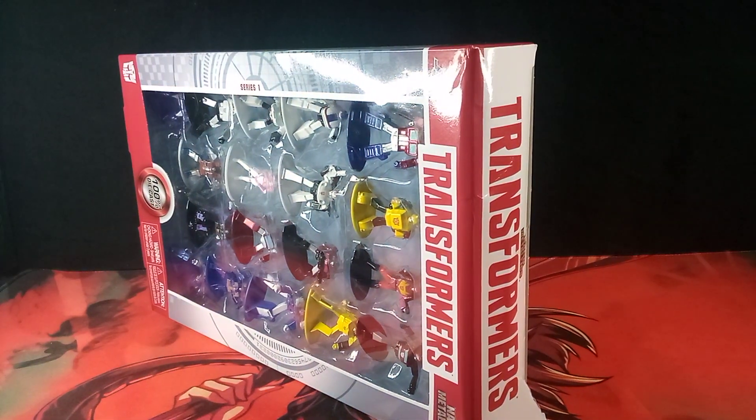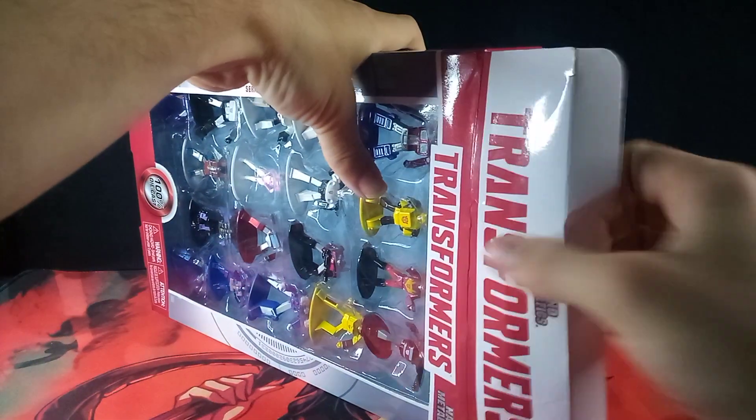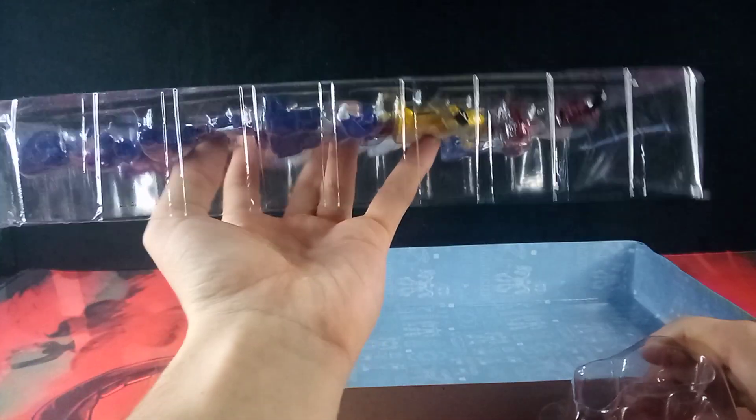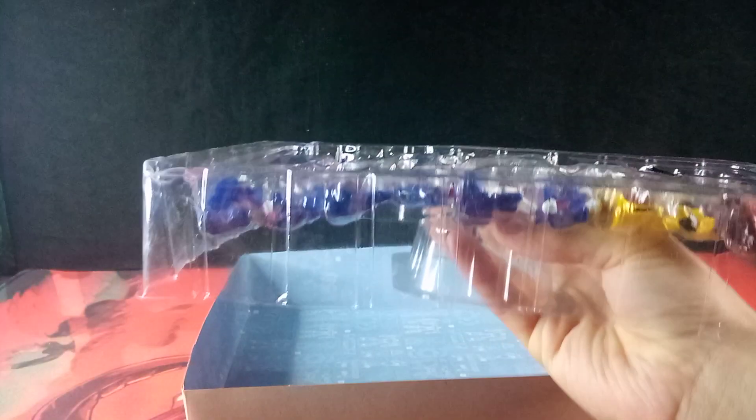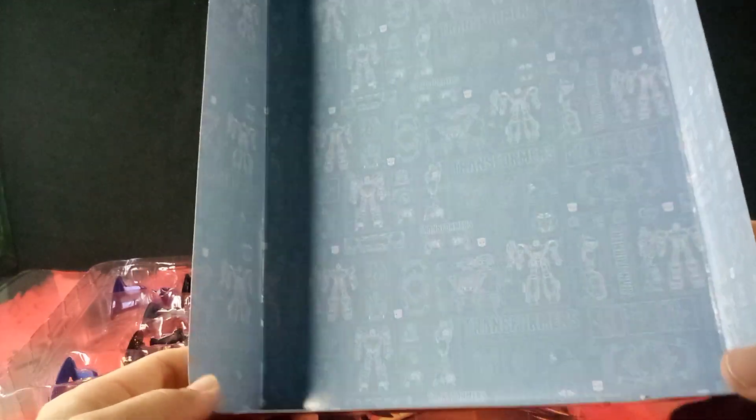Without further ado, let's get unboxing. Let's pull this out, get the box out of the way, and pull this tray out. These trays come with a plastic support in the middle to support the tray — the other two sets came with these as well. We do get a look at this backdrop thing, which is very standard Transformers Evergreen stuff. Very simple.